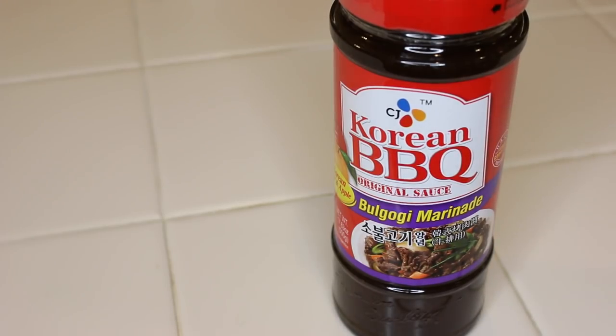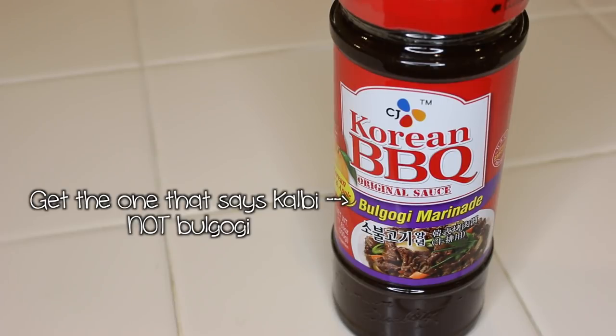So anyway, Korean short ribs — it's called kalbi. But the sauce I bought instead is bulgogi, which is basically used for beef. The brand is Dece One, and they have one called kalbi. The one I have here says bulgogi marinade. Just make sure you buy the one that says kalbi. They're both equally as good, but traditionally you're supposed to make it with the kalbi sauce. I made a huge fail, and it's too late now, so I'm just gonna make it with the bulgogi sauce.